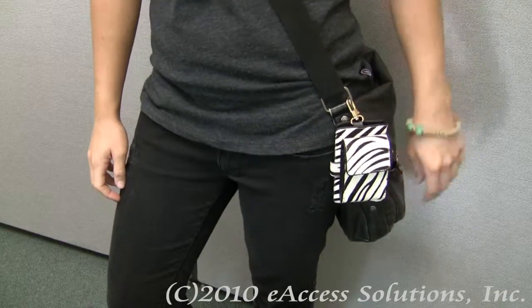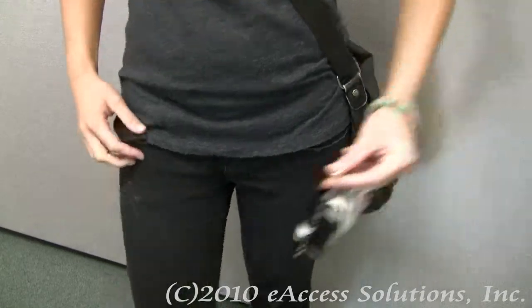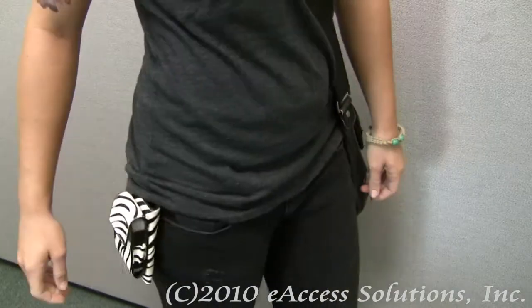Another way to wear the case is on your purse — you can just clip it on like that. Or you can take it off and wear it on your belt loop, and it just clips right on and hangs down to the side.